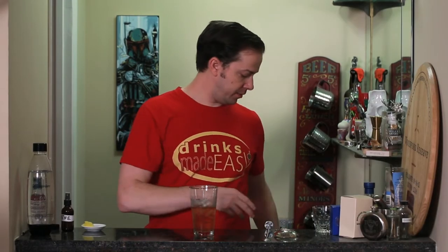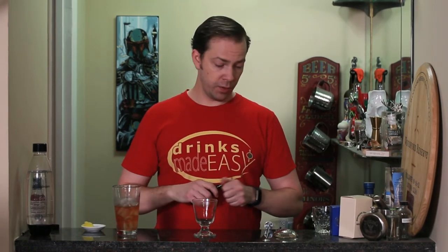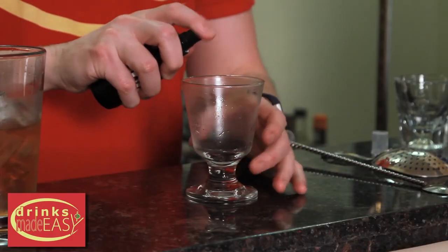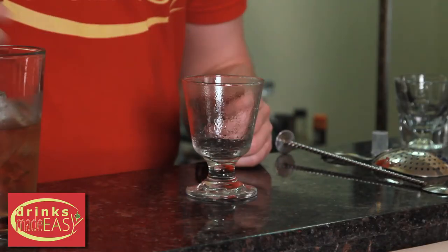Into a pre-chilled glass, we're going to rinse it with absinthe. Some folks will pour a little bit of absinthe in and swirl it around, but I find that tends to waste absinthe and not always give you a great coating. A great trick is to get a small spray bottle, fill it with absinthe so long as nothing else has been in it. Do not reuse perfume sprayers — you will poison yourself. Just get a spray bottle and give a nice rinse to your glass.